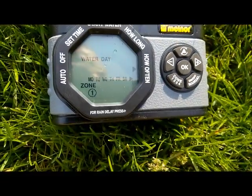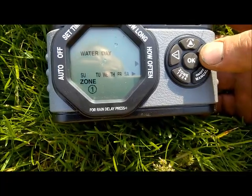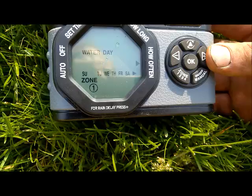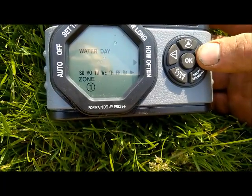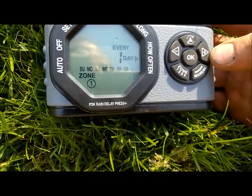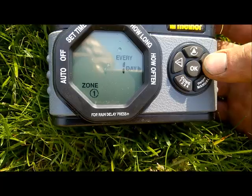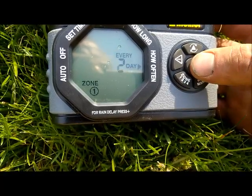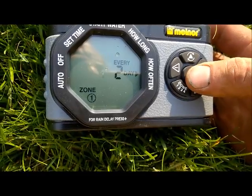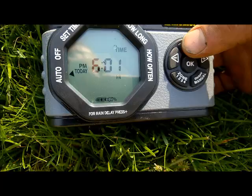How often? We can do it a couple of ways. We can use the plus sign to move from day to day and hit OK to select or deselect, but in this case we're not going to use that per-day method. We'll go over to the option that lets us select every day, but actually we're clicking to every two days, and we have zone 1 programmed.